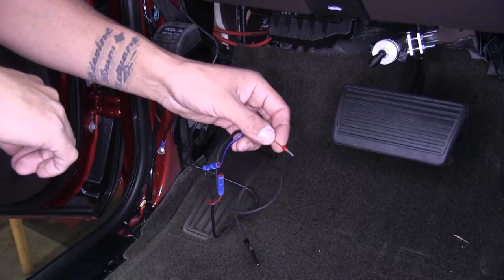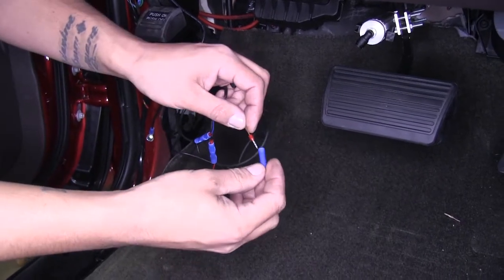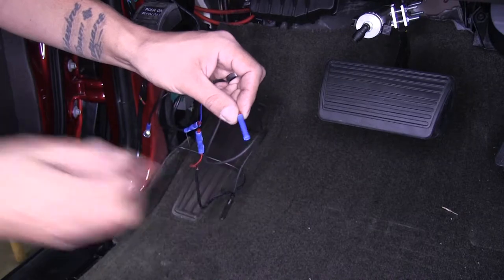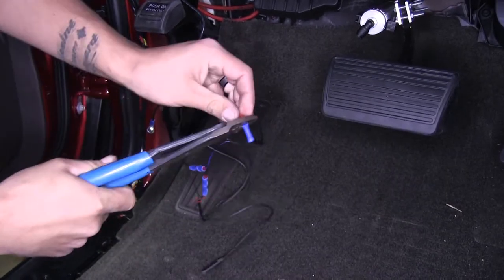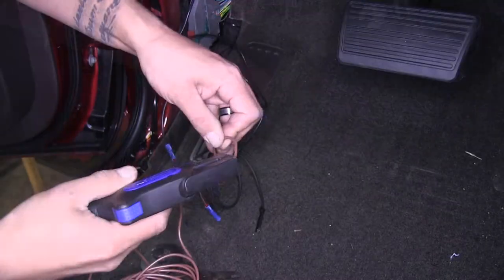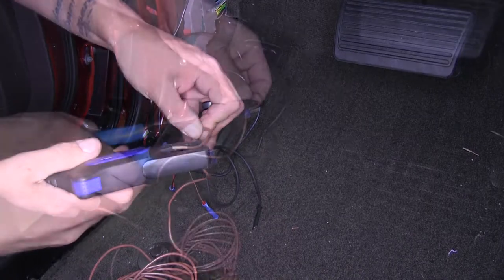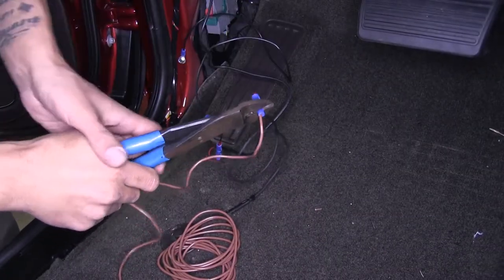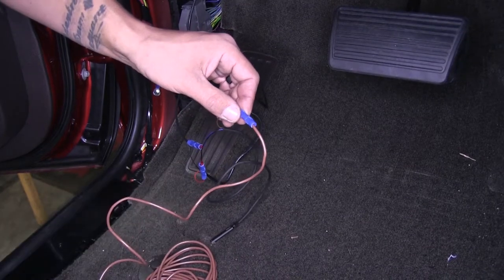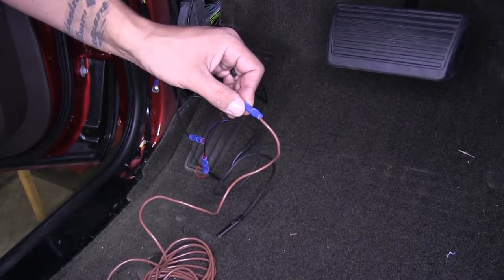We should have one more wire left — the brown wire. Take another butt connector, slide it over the end, and crimp it down. On the other end grab the length of brown wire included in the kit, strip back the end, and crimp it down. Our brown wire actually has to go out to the battery, going through the firewall into the engine compartment. The easiest way to get to the engine compartment is to start there — I'll show you which grommet we're going to use.